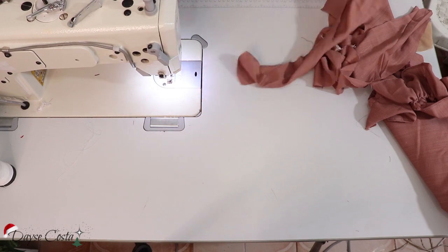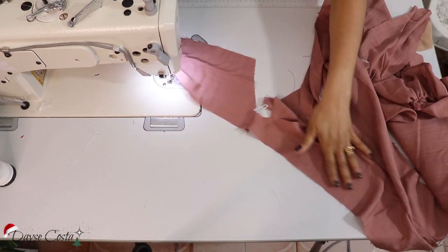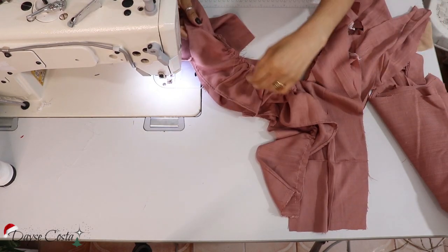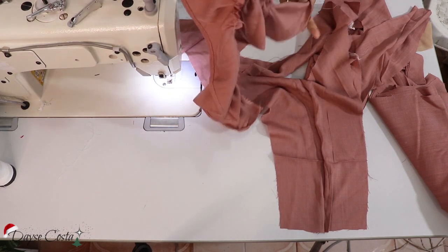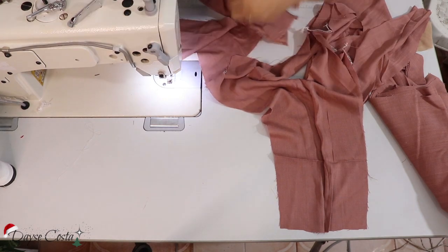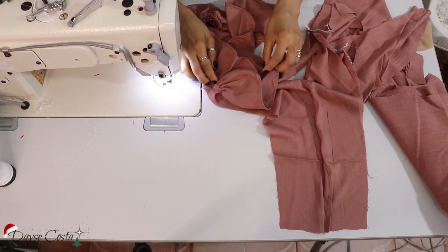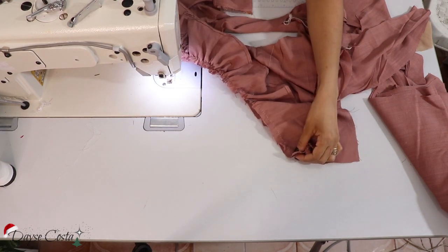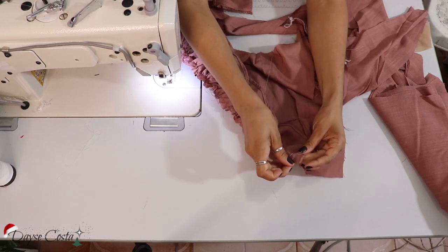Pronto, passei tudo no overlock para dar acabamento. Agora eu vou pegar a peça central — frente e costas — onde vai entrar a lateral. Eu vou primeiro encaixar isso daqui, então eu vou marcar o meio dessa peça franzida, que vai ser o meu babadinho, e vou encaixar o meio dessa peça bem no ombro. Aqui eu estou com direito com direito. Isso aqui vai encaixar até embaixo, e então agora sim eu vou distribuir da forma certa o meu franzido, que vai vir até aqui na linha da cintura.